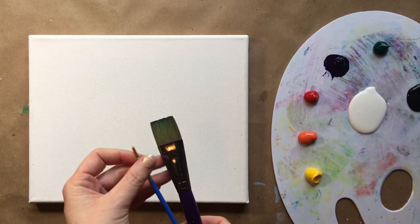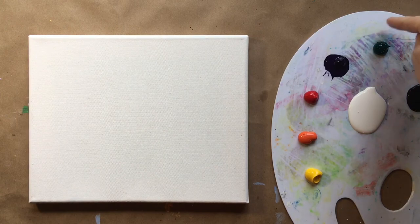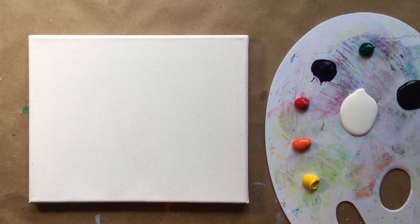Two brushes today: a large flat brush and a baby brush. On my palette I've got phthalo green, violet purple, red, orange, yellow, black, and white. I'm going to start with my large brush at the top part of my canvas.